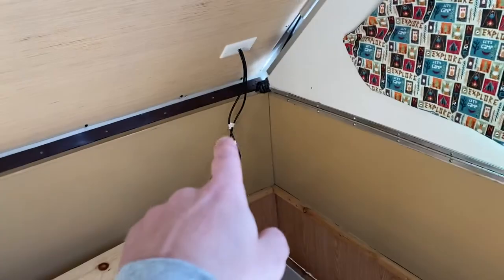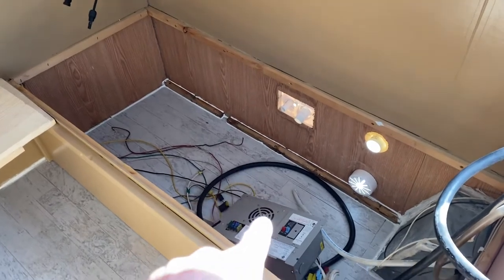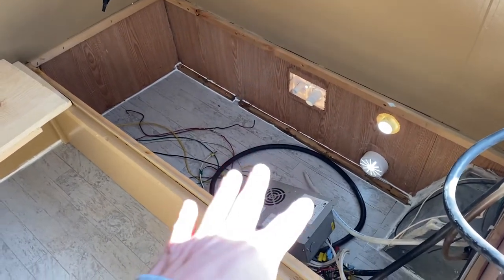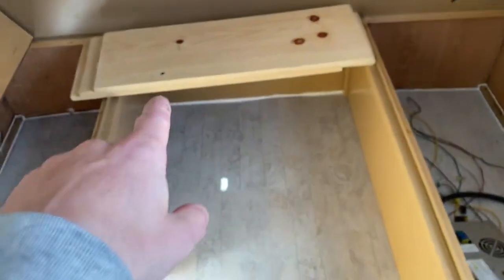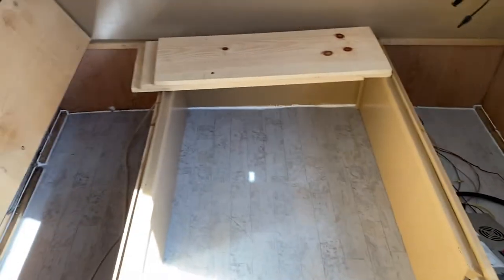I got the solar setup coming through the wall, I gotta get all this mounted still. This is all electrical, and then I gotta put the water tank in, the new solar battery, and then this is where the platform builds out. The previous owner built a setup so it's a full queen size bed at all times.